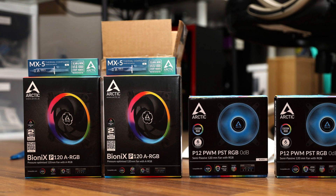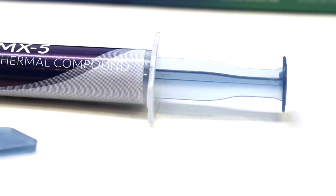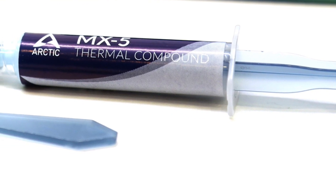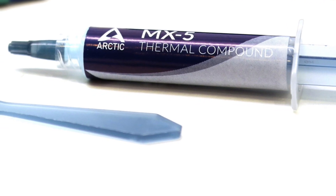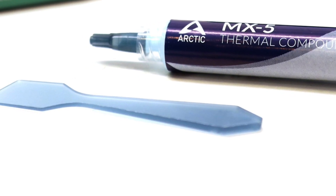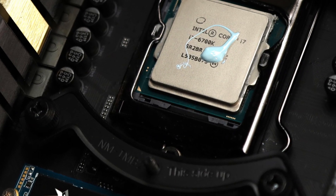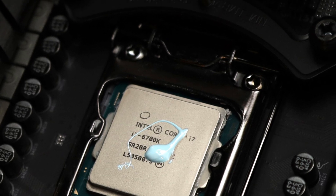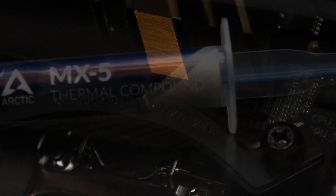For some reason, I could not find the NTH2 without cleaning wipes. Even at that, if you pair it against the MX-5 with a spatula, Arctic's latest paste is roughly the same price for twice the amount in the 8 gram size. This is a significant price differential for something that performs the same, and I would prefer a spatula over cleaning wipes. I personally use neither, but a spatula could be useful to prevent you from getting into situations like the one in a certain infamous YouTube video a few years back.